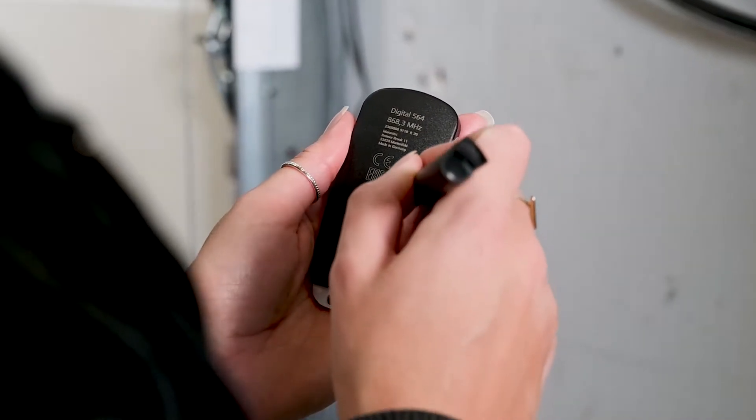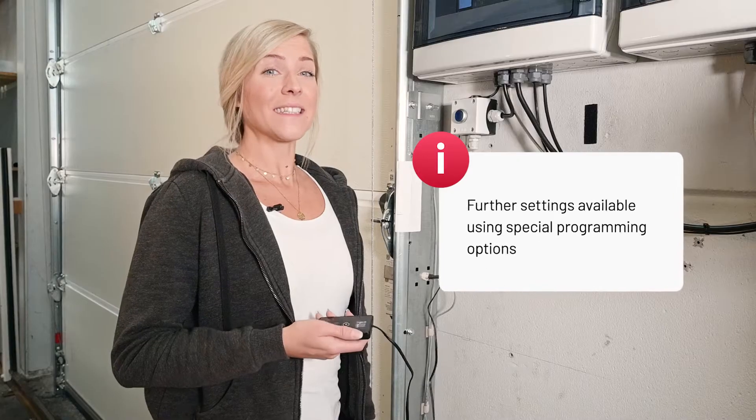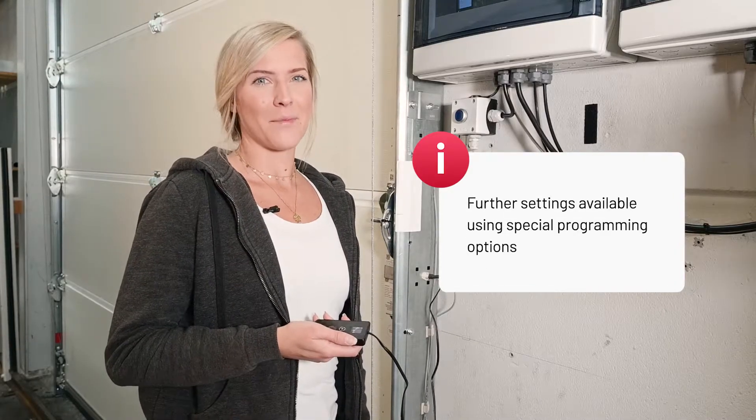Programming a remote control is optional — for that you need an antenna. Press the programming button, select the function button, and finish. That's it, the VTA has been set up.